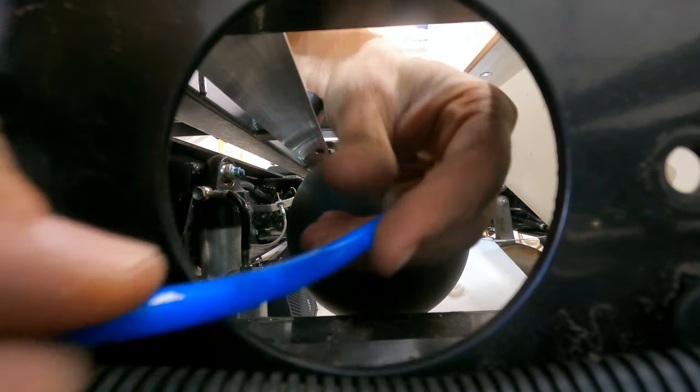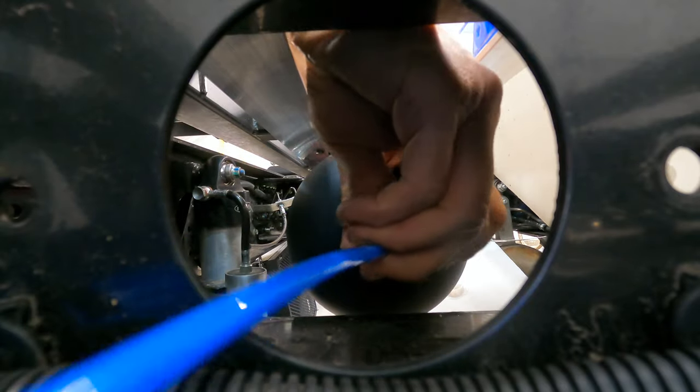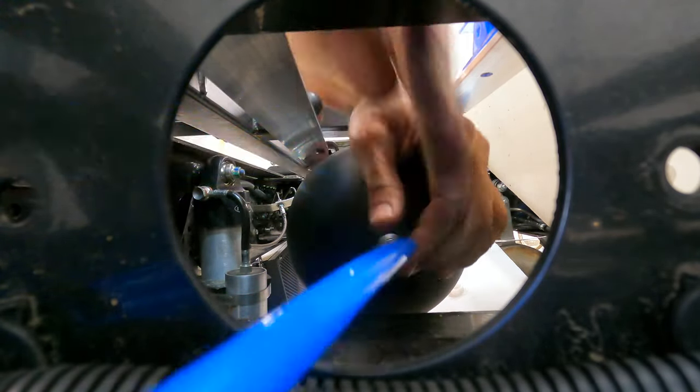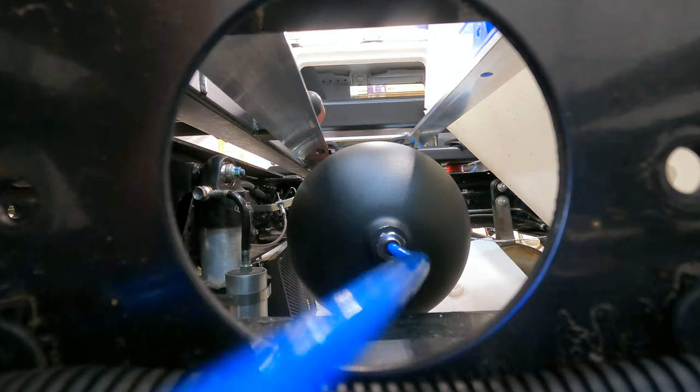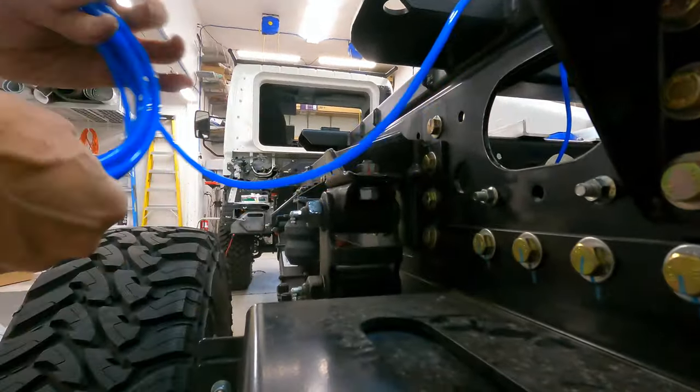I went ahead and ran airline from the tanks up to each front corner and each rear corner — air outlets at all four corners — to be able to fill each tire simultaneously, or any other connection there.